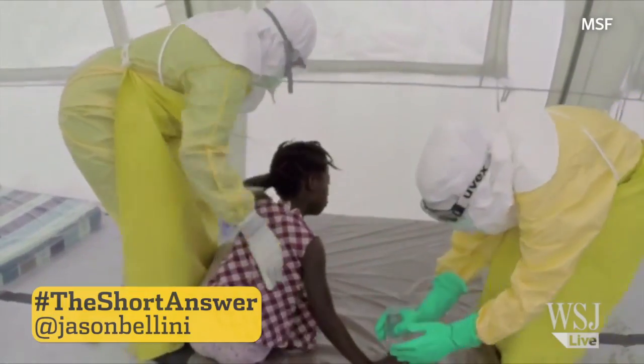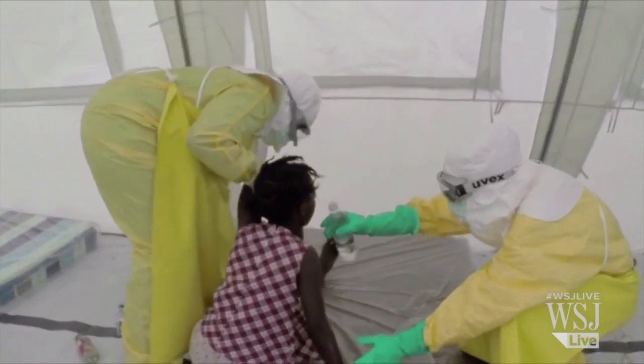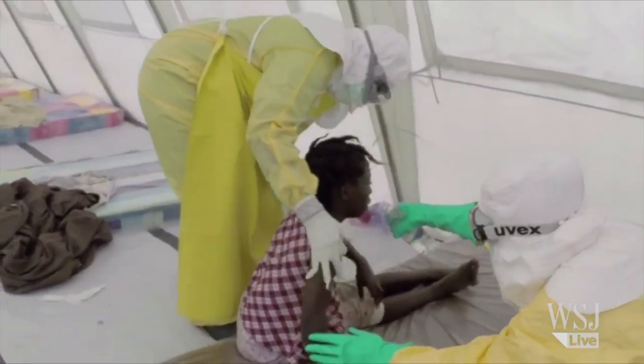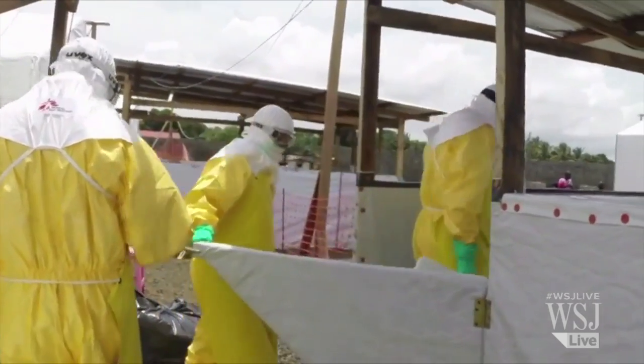A young girl in an isolation camp in Monrovia, Liberia, who has Ebola, gets help drinking water from two medical workers from Doctors Without Borders. As you can see, they're taking precautions by wearing protective clothing.